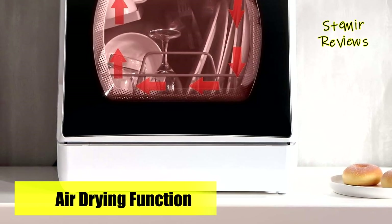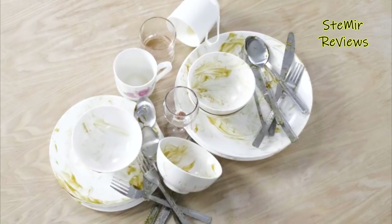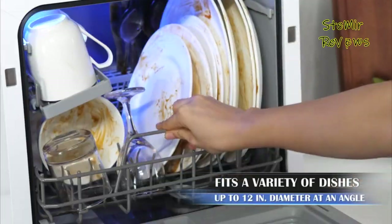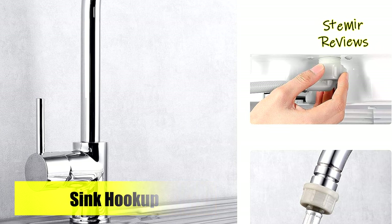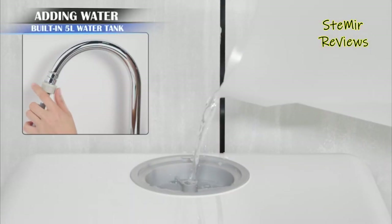Notably, it consumes only 1.3 gallons of water per cycle, reducing water usage by 80% compared to manual washing, and requires nearly 0.135 to 0.439 kWh of electricity, also saving space. Capable of accommodating four standard place settings, it accommodates a variety of dishes up to 12 inches in diameter when angled, and up to 10.25 inches when upright.